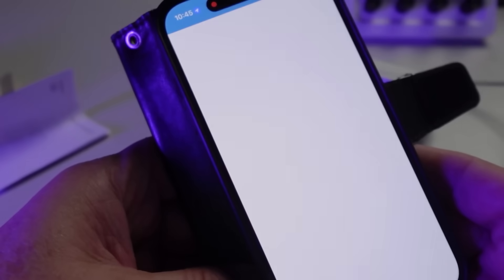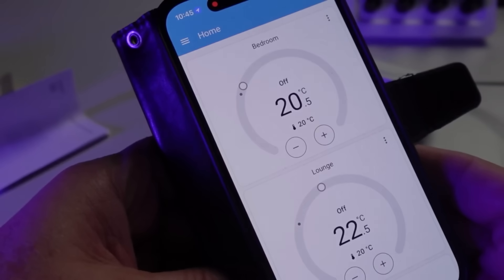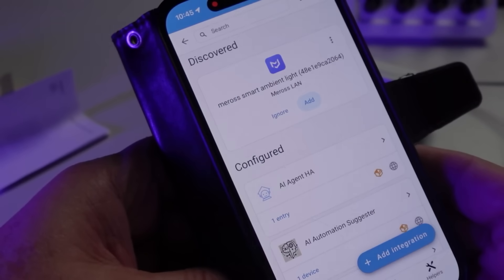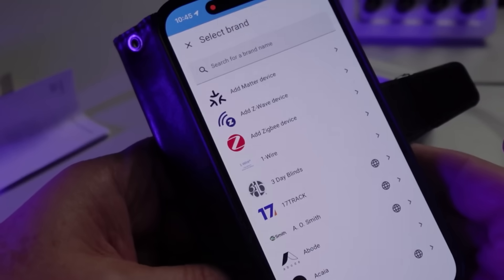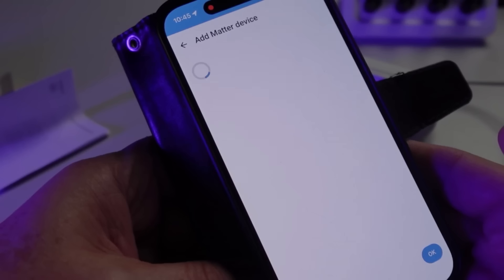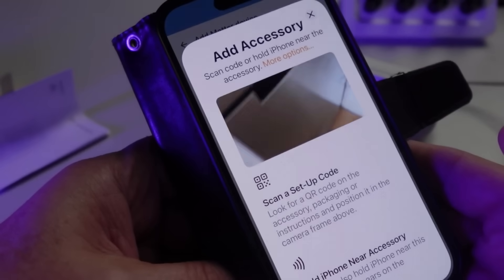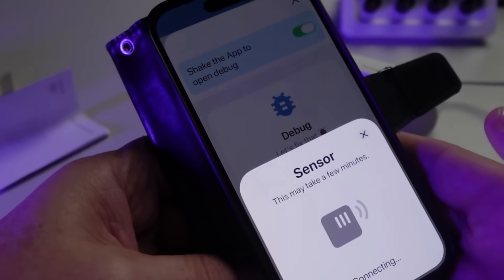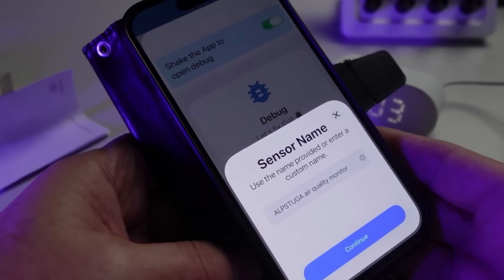I opened up my Home Assistant app, selected Settings, Devices and Services, and then selected Add an Integration — Add a Matter device. Next I scanned the QR code, selected Add to Home Assistant, and it took about 30 seconds and then it was connected.